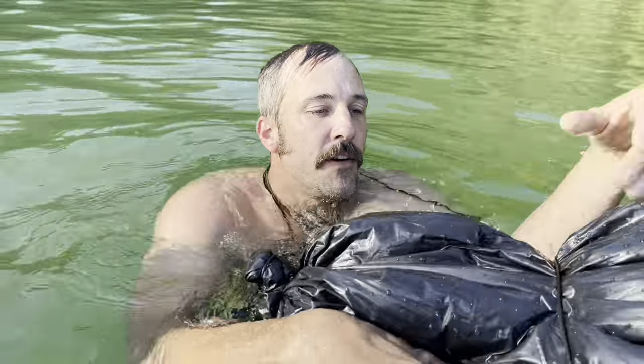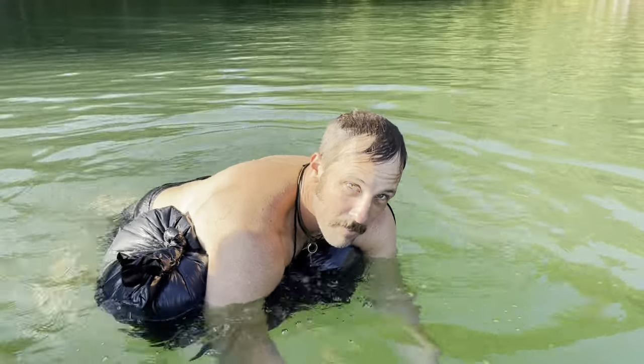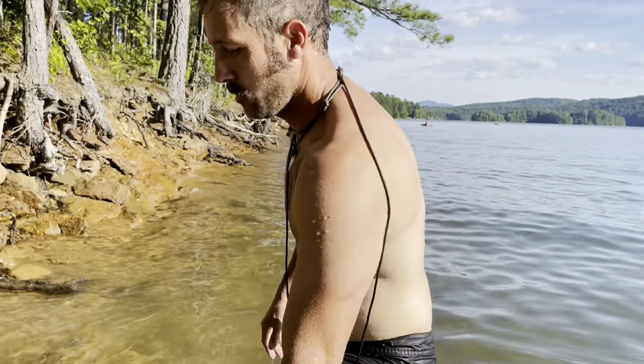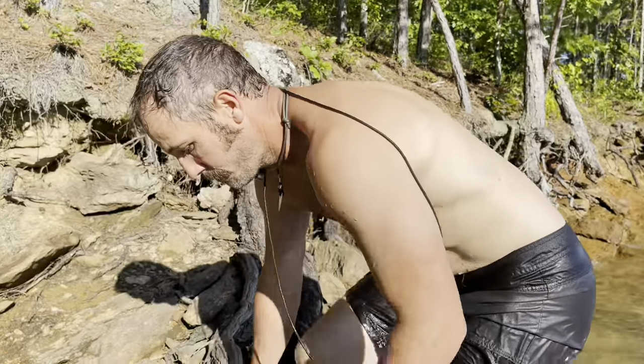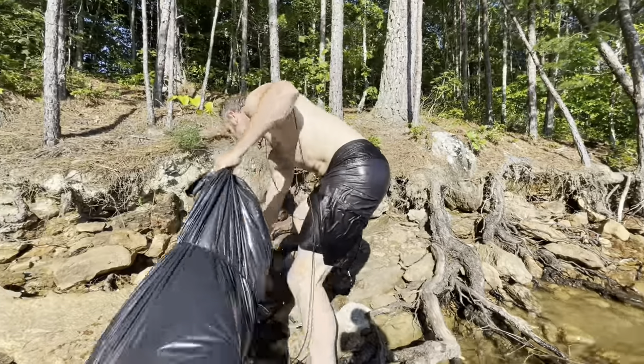The beauty of this is if I do get tired and get a little bit gassed, I can just crawl right up on top of my pack again and catch my breath. So we've made it to the other side. We can pull out our dry clothes and be on our way. Potentially a 10 to 20 minute swim versus a five, six or more hour long hike.